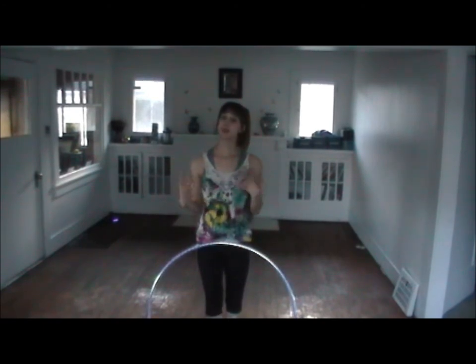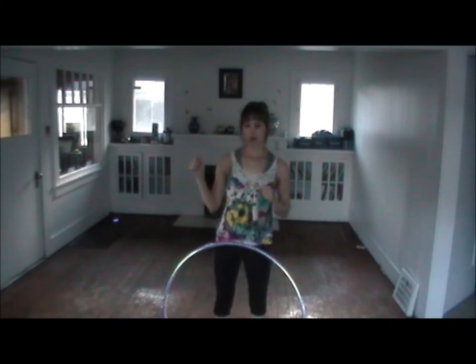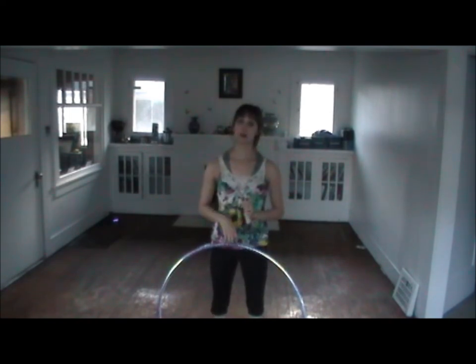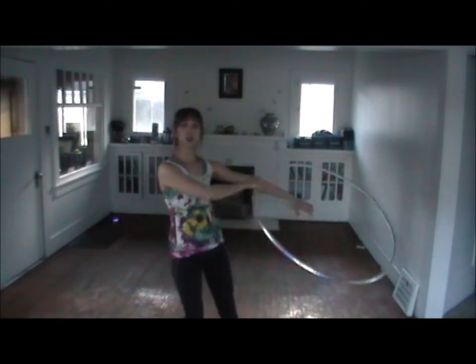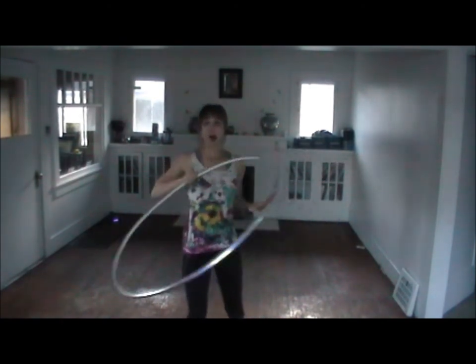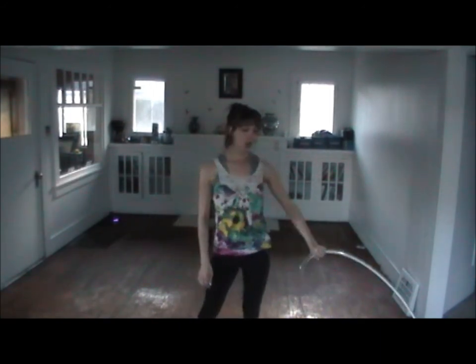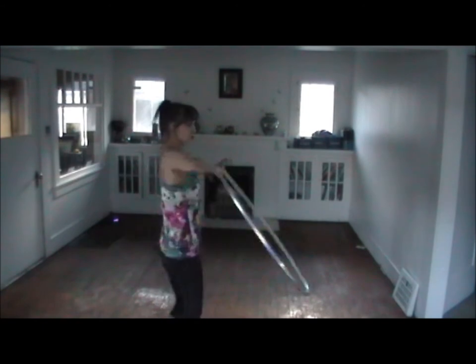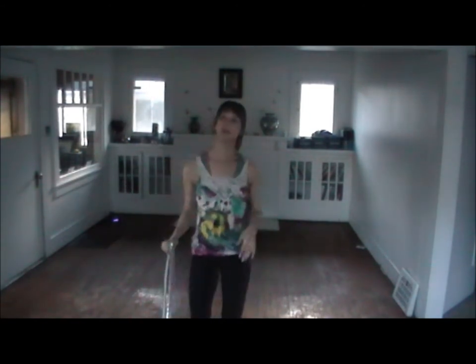I recommend putting on some music, maybe even blindfolding yourself, or at least bringing your eyes to the body part you're focusing on. And when I'm turning, I'm dragging the hoop all over my body as if I'm creating something with clay — inside the hoop, outside the hoop, just dragging my hands anywhere I can think of.